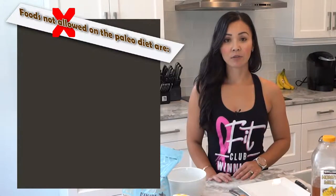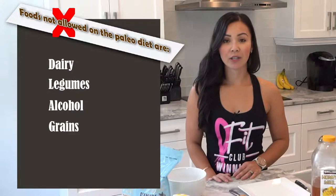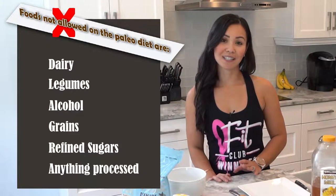Foods not allowed on the Paleo diet are dairy, legumes, alcohol, grains, refined sugars and anything processed.